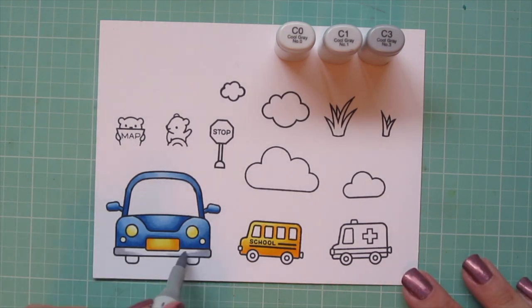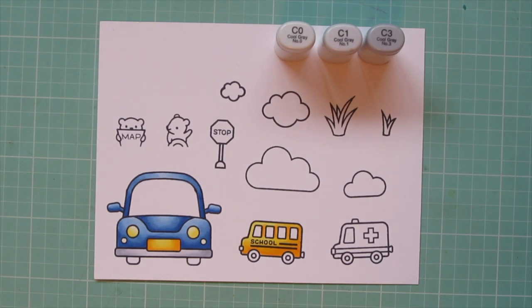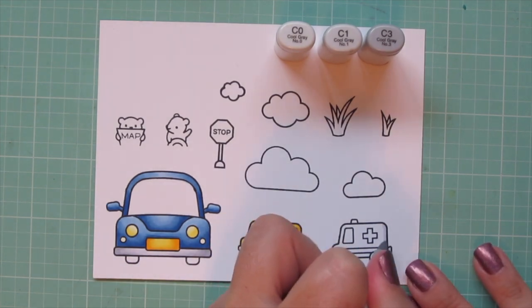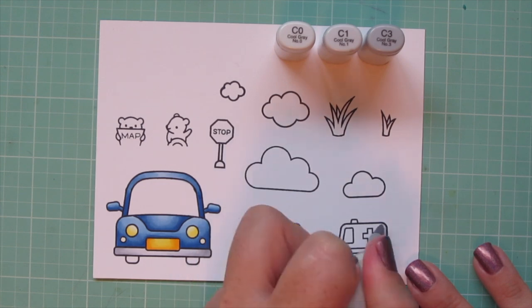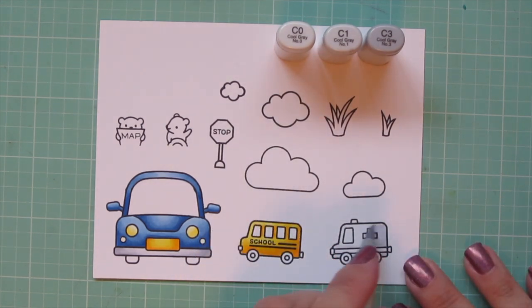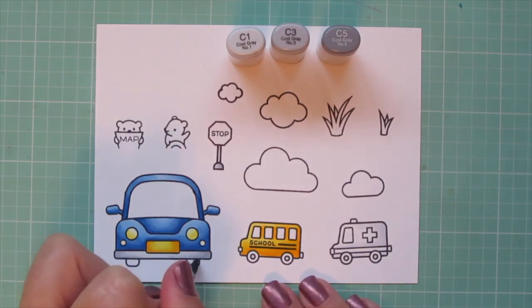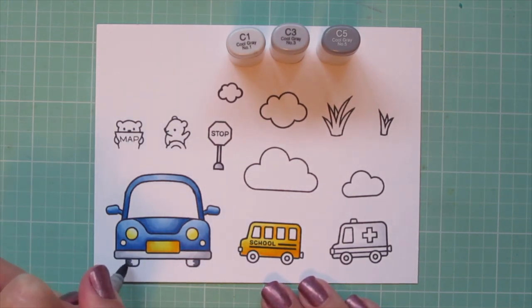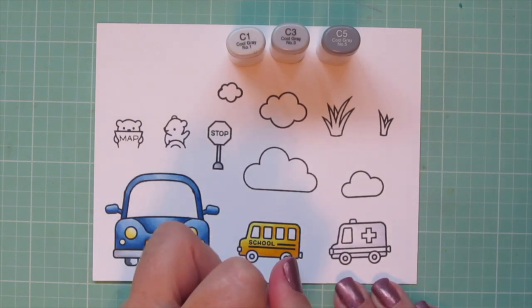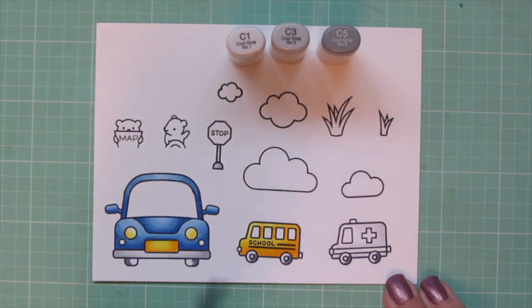I'm moving on to my bumper and I'm using C0, C1, and C3 for that. I wanted the highlight to be in the center to kind of match the hood, so I just put the dark color on the outside edges and blended toward the middle. Then I'm also going to use the C1 and C0 to color in the white parts of my ambulance. Then I'll take away the C0 and add in the C5 to do the tires on all of my vehicles.